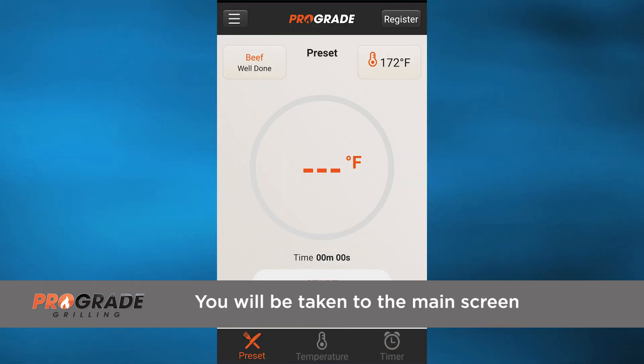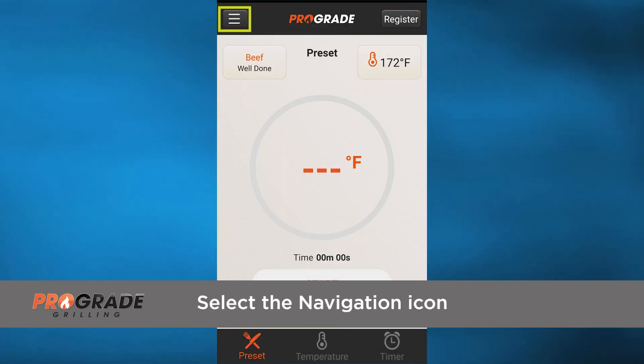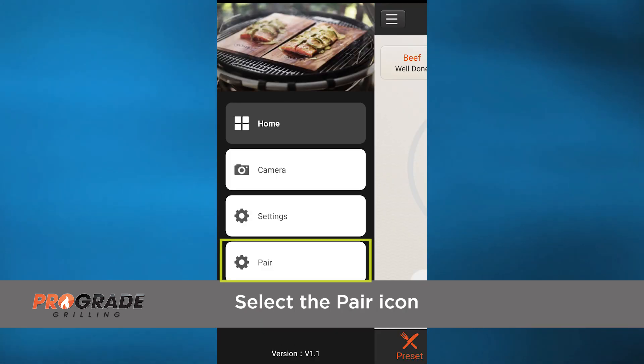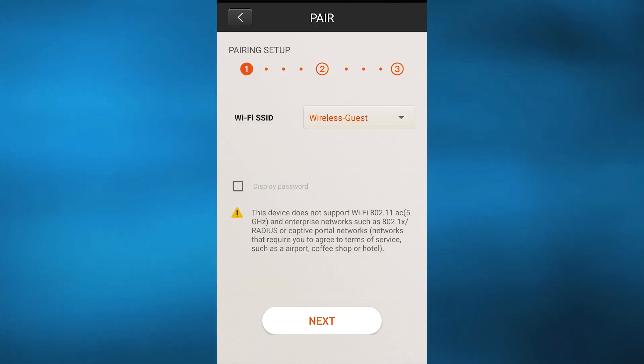You will then be taken to the main screen. Select the navigation icon in the upper left corner. You will then see the home screen. Select the pair icon at the bottom. You will then be on the Pairing Setup page.